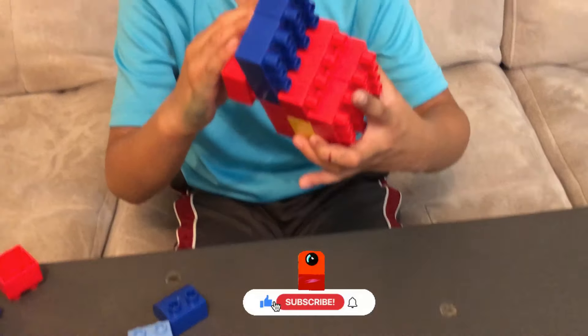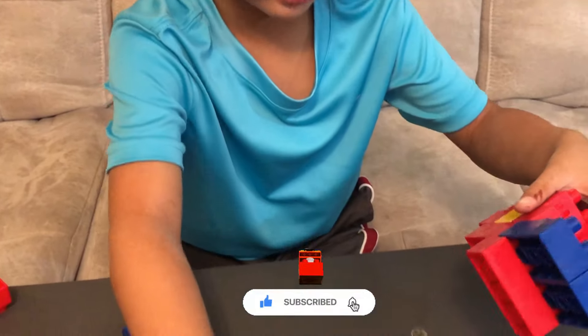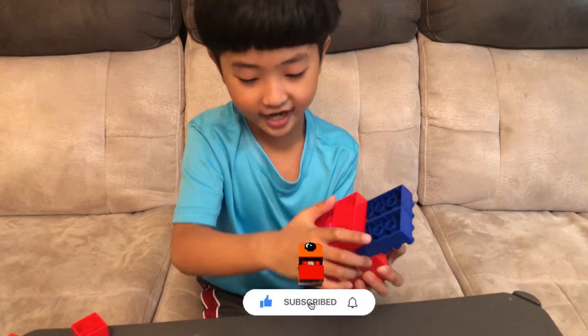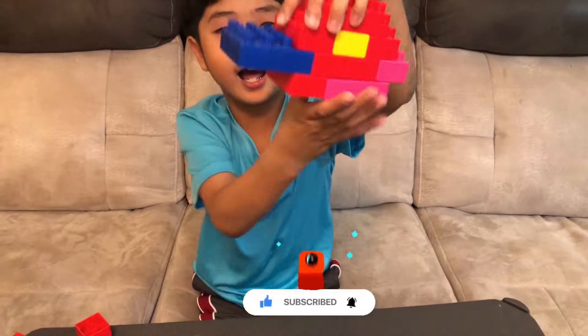We needed to attach more because it's still not completed yet. We're going to complete the face. And we're almost done — one, two, three, we're done with the face.